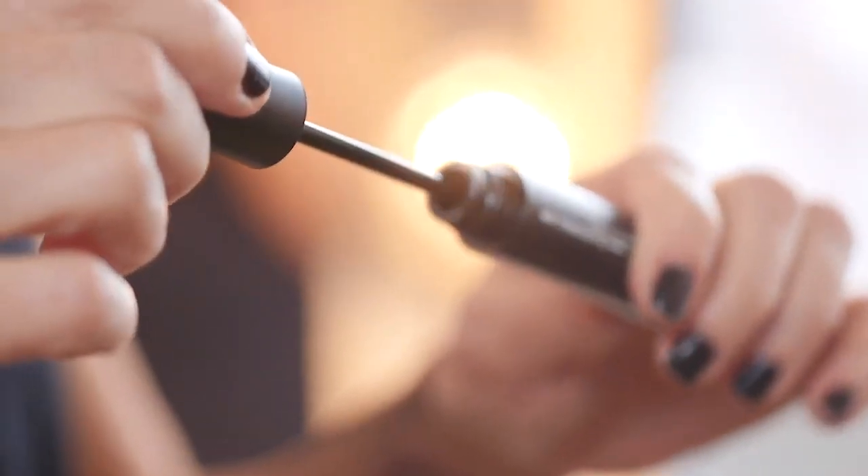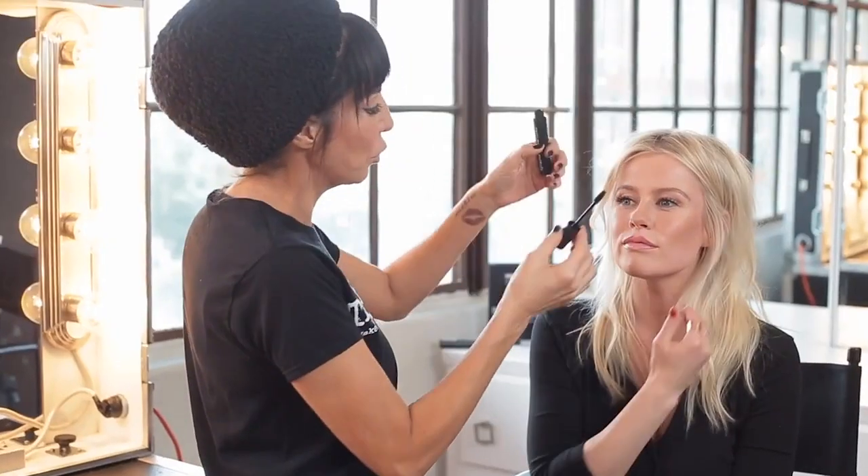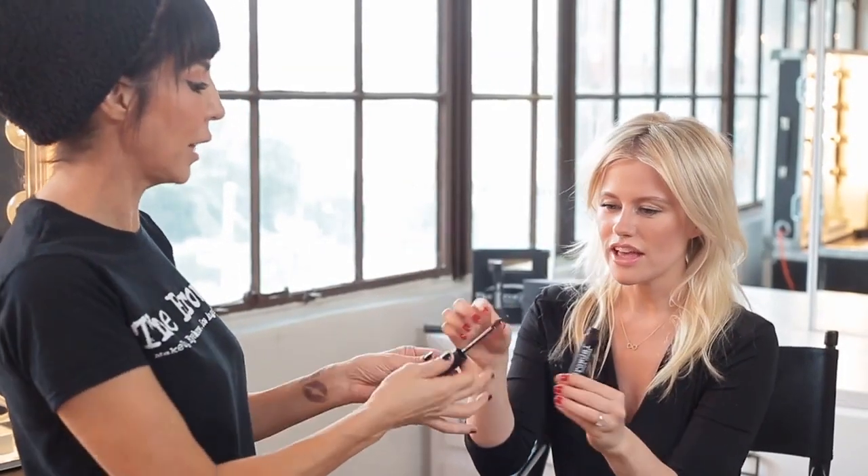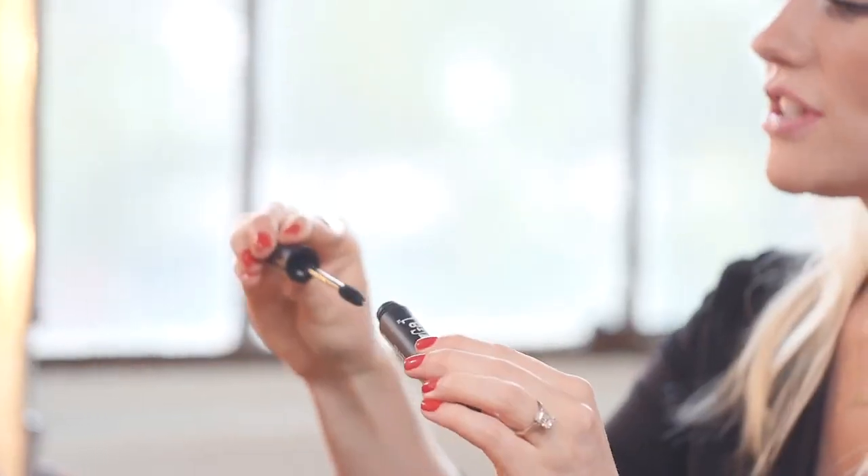You want to do the same thing on the top, fill in to the end, and brush through. Now to seal up all of our beautiful work, we want to use a clear waterproof gel. A little goes a long way. Just brush it up and through — not too much.